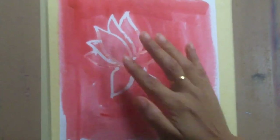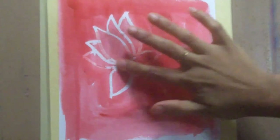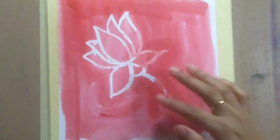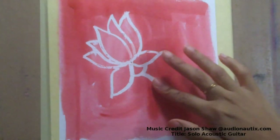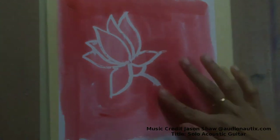Sometimes the masking fluid sticks too much and becomes hard to remove if left too long. Also be prepared that the paintbrush you use to apply masking fluid will mostly be damaged, so just use it for this purpose only — that's another word of caution. And there you can see that it pretty much works.